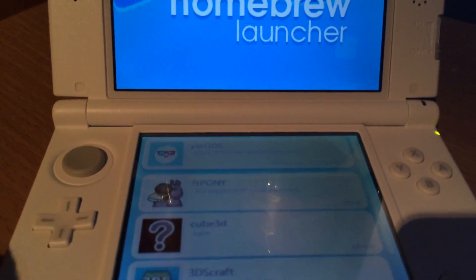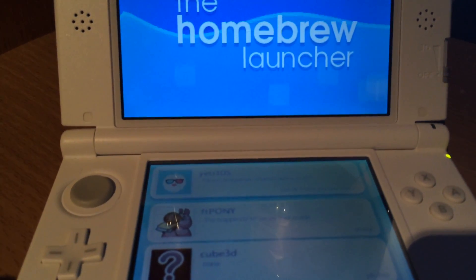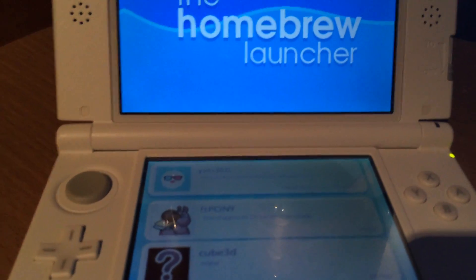If you're interested in this, be sure to get the game. Be sure that your 3DS is not on too new a firmware.